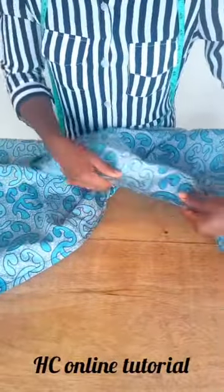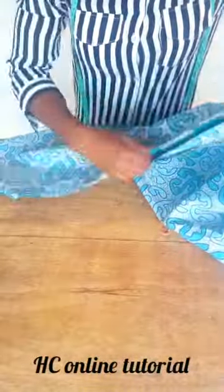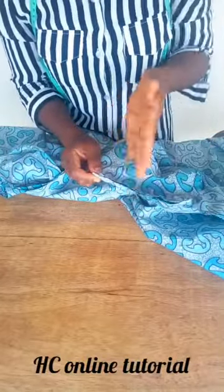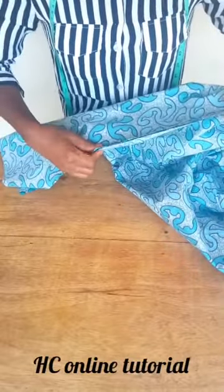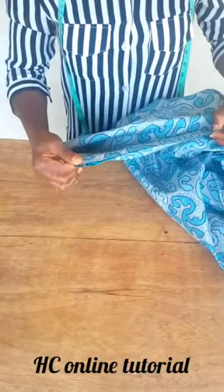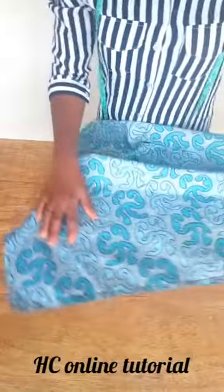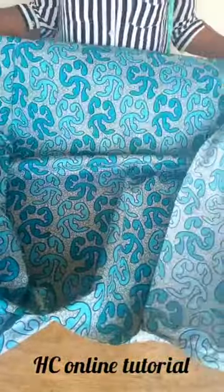You can see the way it's looking after joining both shoulder sides together. Now we are going to join them side by side. Come to the side of your jacket — don't close up this area as we are going to attach the sleeve. Join it together by 0.5 inch all the way down to the length of the jacket on both sides. You can see the sides are joined and the jacket is already forming.